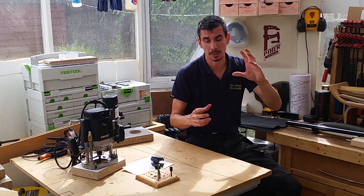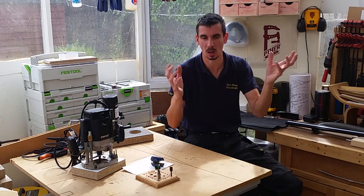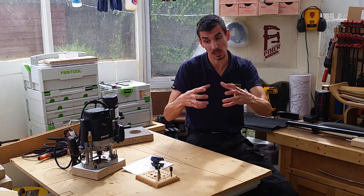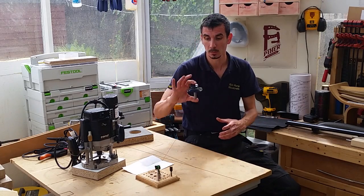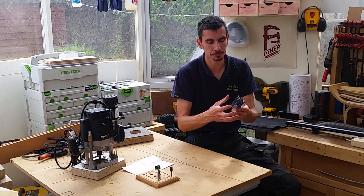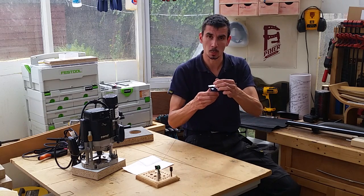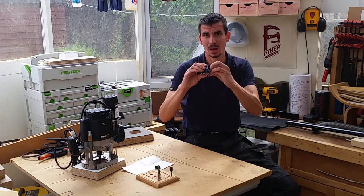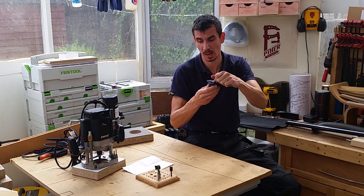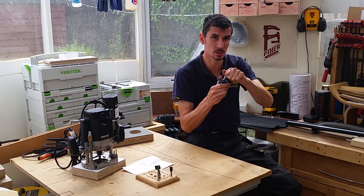Fundamentally, the difference between quarter inch, eight mil, three eighths, twelve mil, half inch shank diameters is: the bigger the diameter, the bigger the cutting head you can put on the end of it. Take the old cheapo panel raising bit — there's a lot of mass on there, and when you are machining something, you're putting force against that. So the chunkier the shank, the more it can resist that sideways push, so you get less deflection.